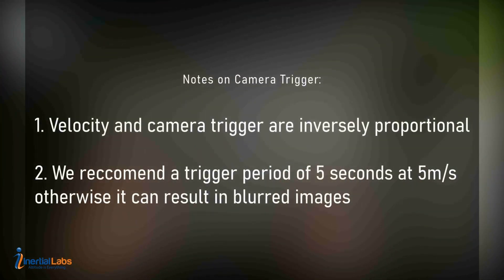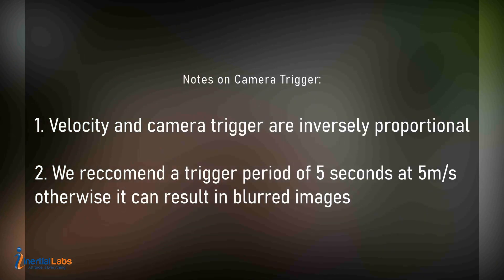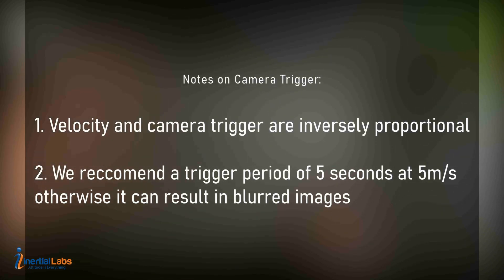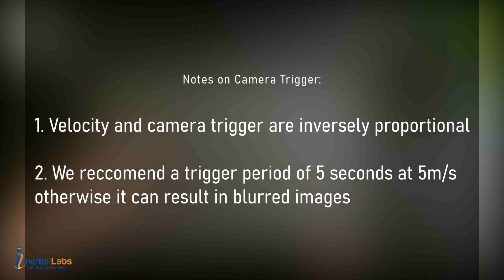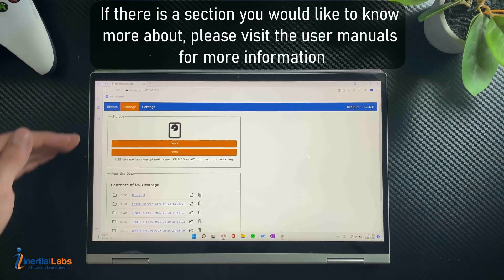Now I want to explain the camera trigger period. Some people may think it's a good idea to keep the camera trigger period lower to get more pictures, but that is actually a bad idea. If you're taking more pictures while going at a slower speed, the pictures will overlap, creating blurry edges. When you go into the point cloud after rendering, it may appear very blurry and hard to see.